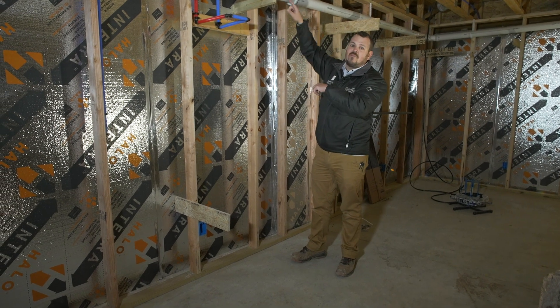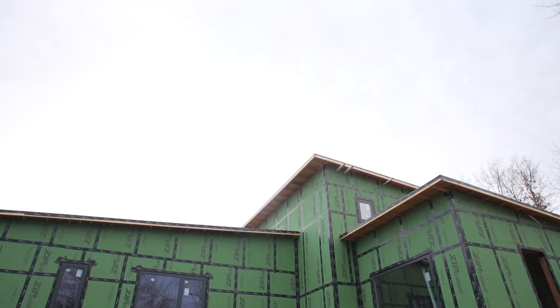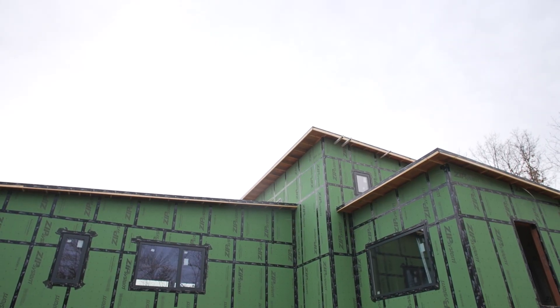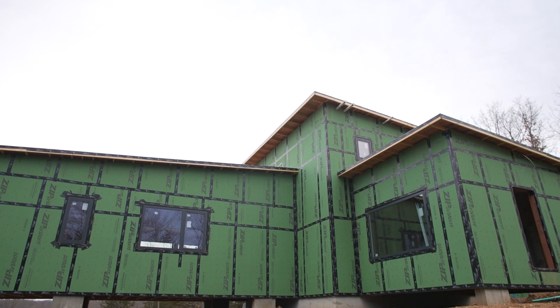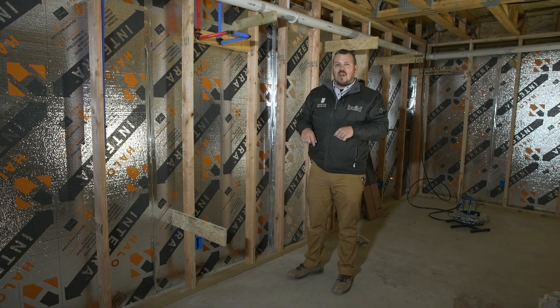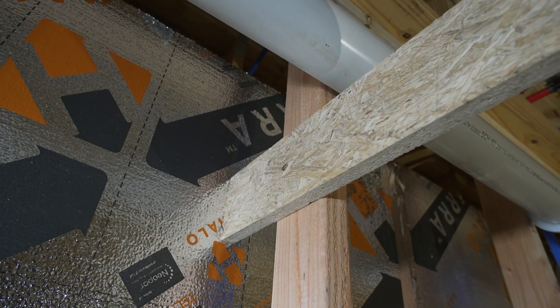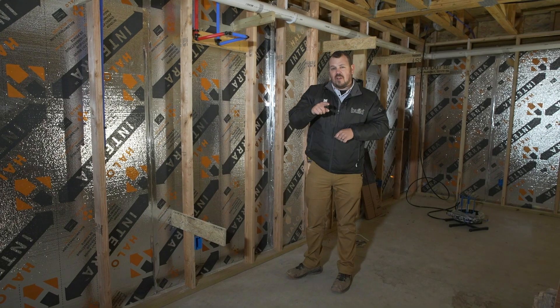Now we have continuous insulation from underneath the slab all the way up to the bottom of that subfloor, and then the insulation starts again in the wall cavity. We have that R9 on the outside — everything is one continuous envelope — making this space warmer, making the floor upstairs warmer, and keeping this stuff in place without fasteners. All we had to do was put up about 20 of these little blocks to hold it tight.